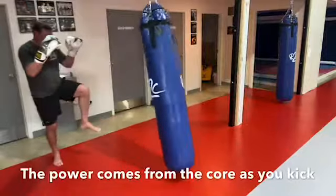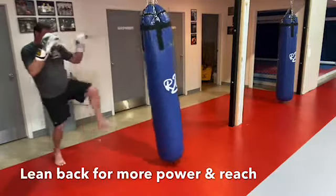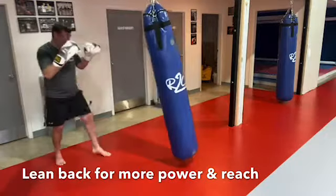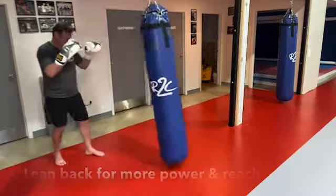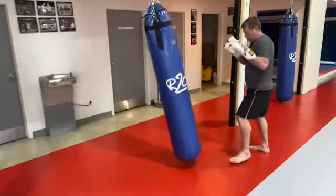Remember, a majority of the power comes from your core and not your quadriceps. You can lean back for a little bit more power. However, if you lean back too far, you will lose balance and power.